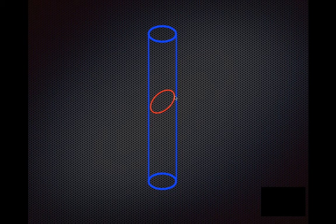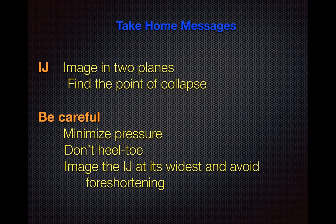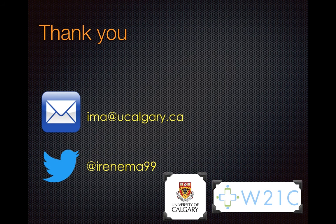So that's it. The take-home messages are: when you image the IJ, make sure you do so in two planes. Find the point of collapse and correlate it to the patient's surface anatomy — that is the point from which you measure your JVP. Be careful about the amount of pressure you exert with the transducer on the patient's skin. Try not to heel-toe. Image the IJ at its widest diameter and avoid foreshortening. Thanks for tuning in.